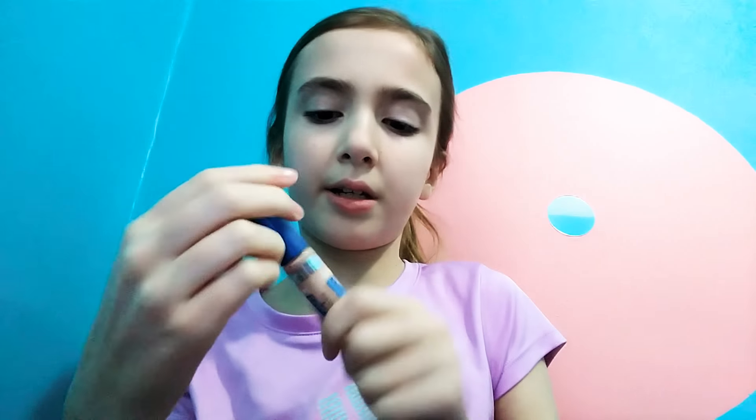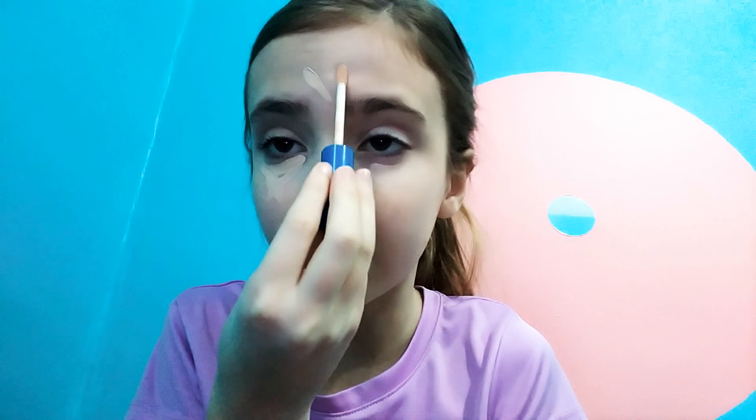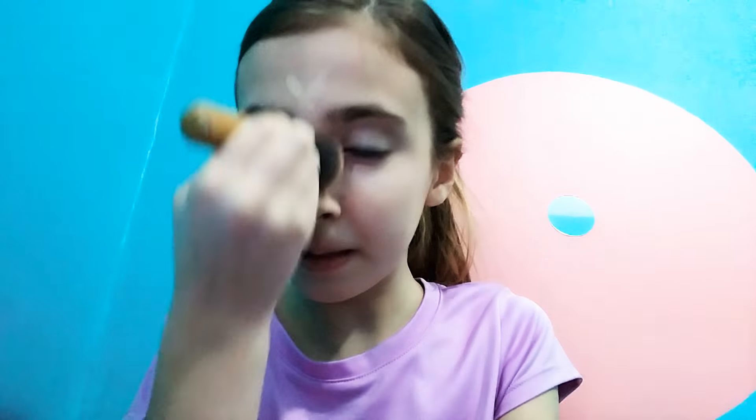Now I'm going to start off by using my Maybelline New York Superstay Better Skin Concealer in the shade Ivory 10. I'm just going to put that in a triangle under my eyes. I do not conceal this much on an everyday basis — I only put a couple dots under my eyes, forehead, nose, and chin.